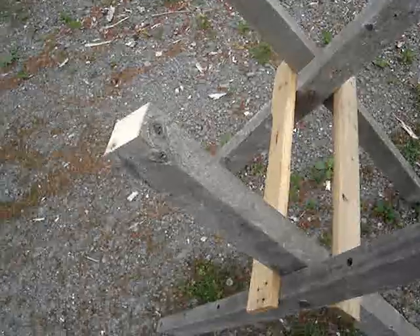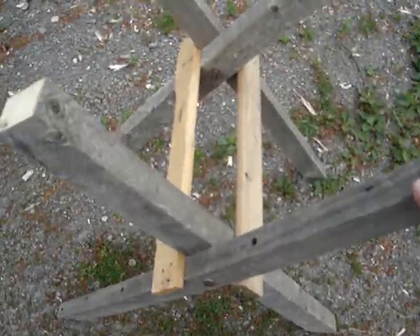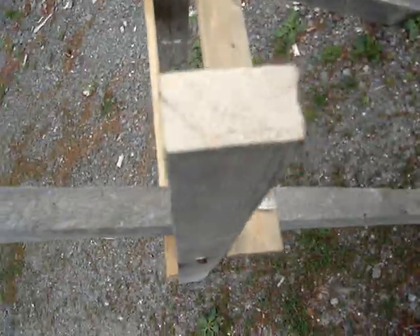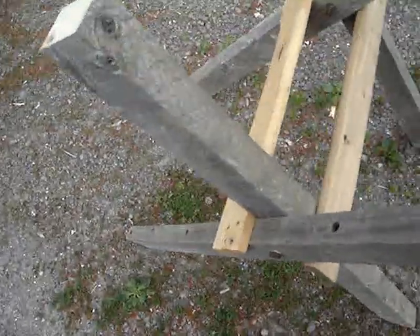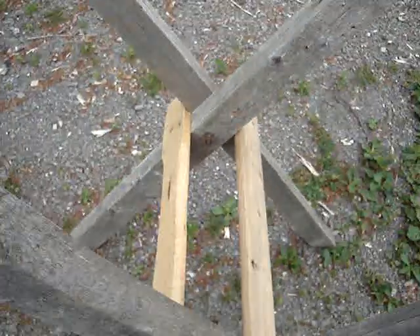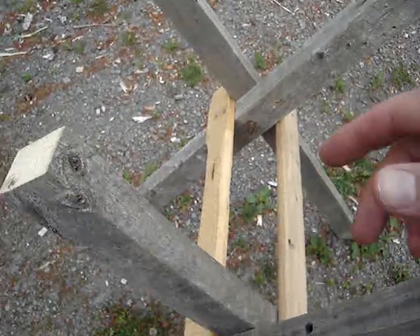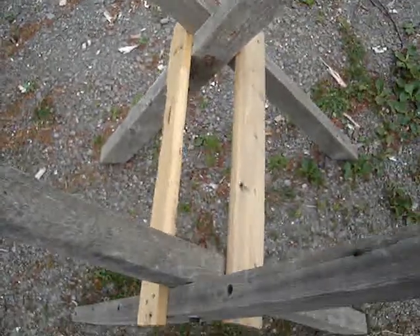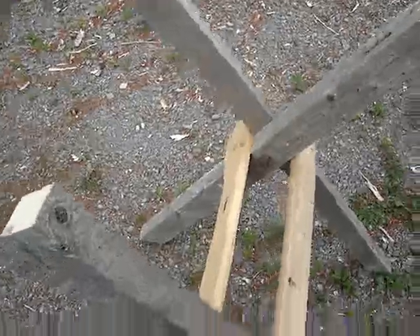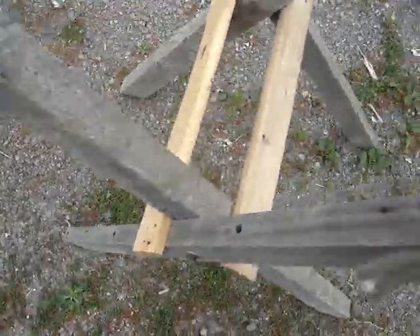There are some recycled 2x4s and pallet wood. You can theoretically fold this design, but since the 2x4s are all warped it doesn't really work. I was just going to pine tar the thing — the feet and everything — since it's going to live outside.